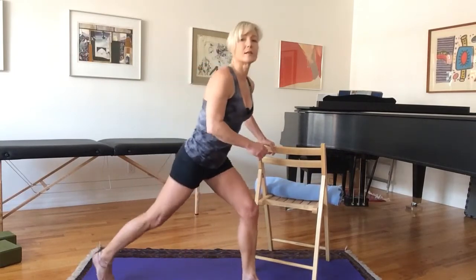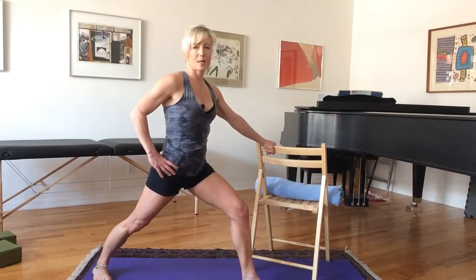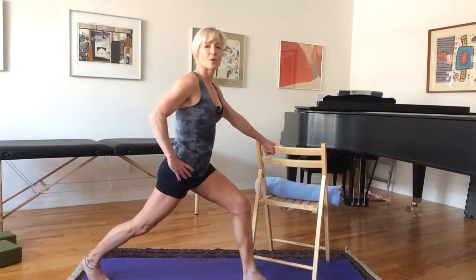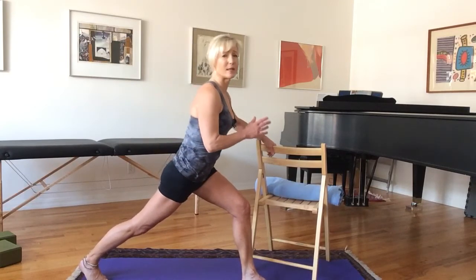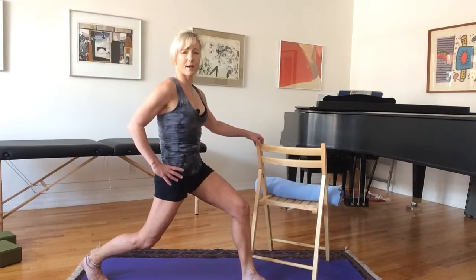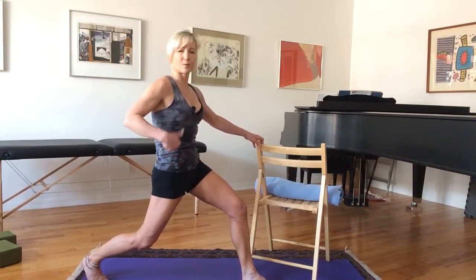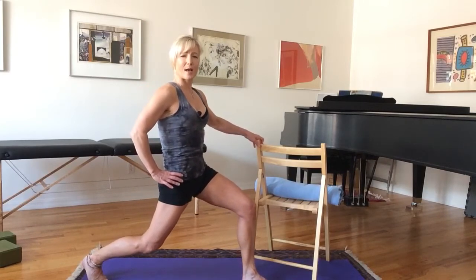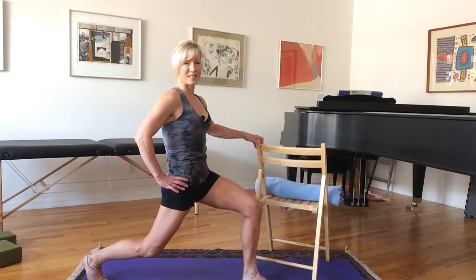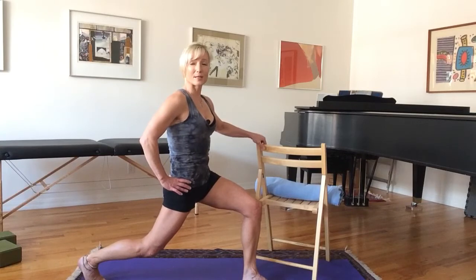Now the other side. In high lunge, back heel is lifted, unlike warrior one where the back heel is down. Hips are squared to the front. I'm leaning forward — so pull back, get the tailbone tucked underneath you. Imagine your feet coming together, inner thighs coming together. Posterior tilt — the hip bones going back — that's what we want. Then come down, maintaining that posterior tilt, and back up again. This is not easy to do — it's not easy for me either.